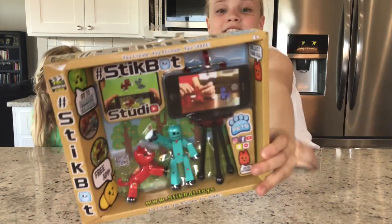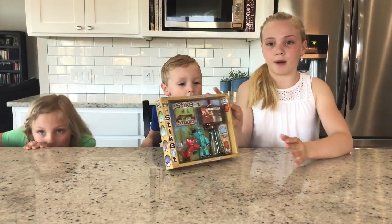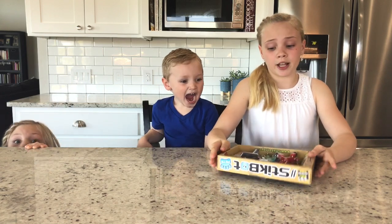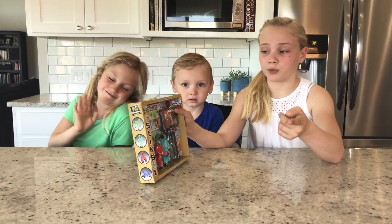Today we are going to be doing the Stickbot Preview! This is called the Stickbot, and this is basically where you get to create your own movies using these little characters. I'll show you what it comes with.